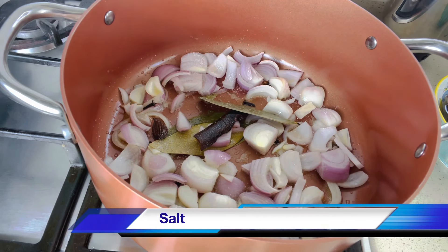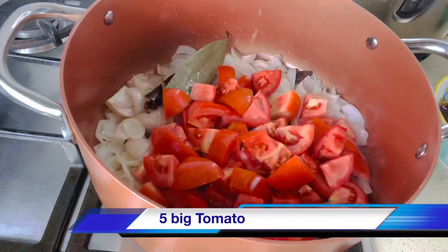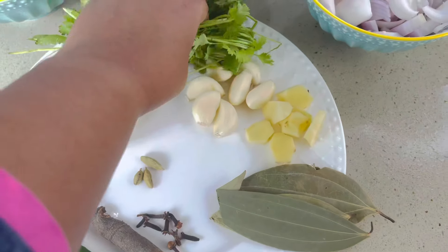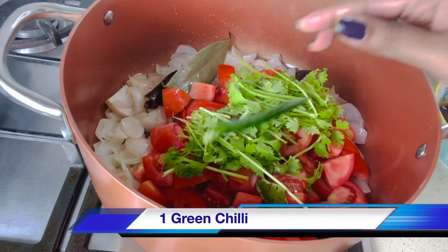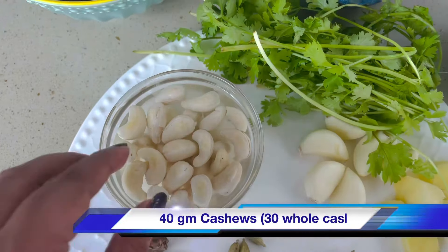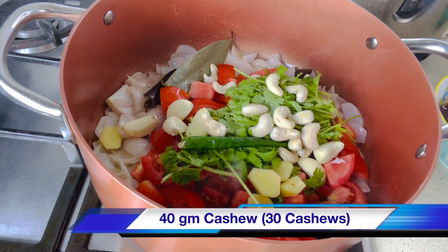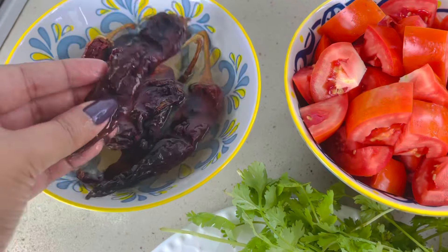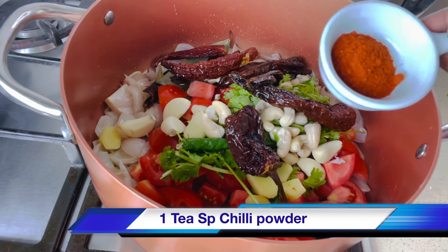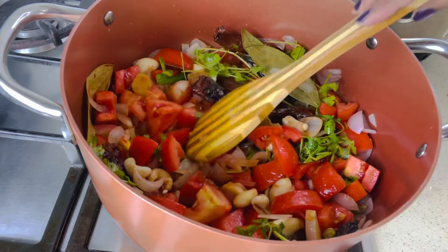Add salt. Once the rawness of the onion has gone, add 5 baked tomatoes roughly chopped and a small bunch of coriander with stem — this gives a good flavor to the gravy. Add 1 green chili, 2 inches of fresh ginger, 6 to 7 big garlic cloves, and cashews soaked in water. Add 7 dry Kashmiri chilies soaked in hot water and 1 teaspoon of Kashmiri chili powder. Close the lid and cook until the tomatoes become soft and mushy.